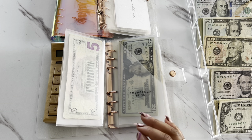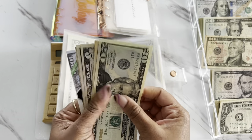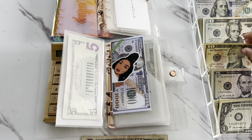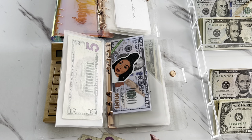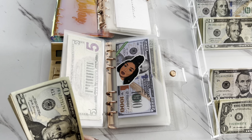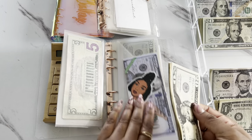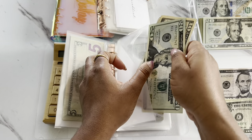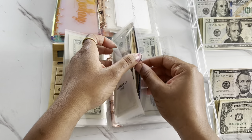The next one we're going to do is for emergency fund. Emergency fund is going to be getting $15 — we'll do a $10 and a $5. We have $1,000 in the bank for our emergency fund, and now we have $1,070 for our emergency fund, which is exciting. We are working towards our three to six month expenses for this one.